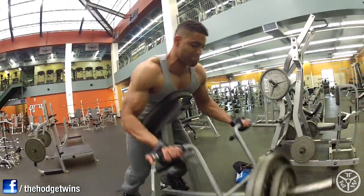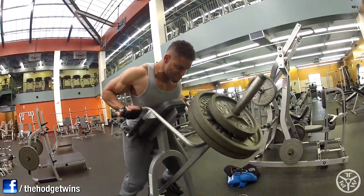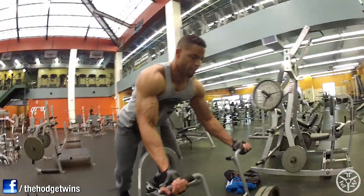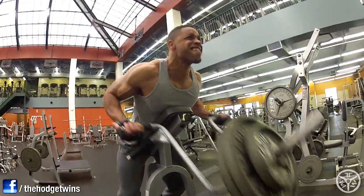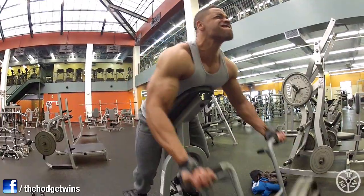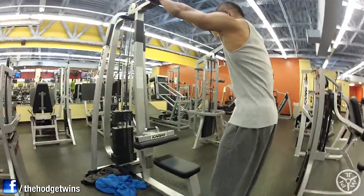Then we did five sets of T-bar rows. Full workouts in the description box. Don't flare your elbows out on this — looks like I'm flaring it but I'm actually tucking, trying to bring it in close to my sides. When you flare your arms out, it becomes more real delts, feels more like shoulders. You want to bring your elbows as close as possible to your sides.